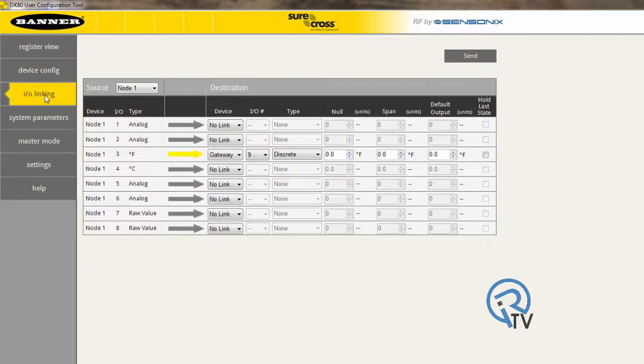Under IO linking, choose source as node 1, and under node 1, IO point number 3, your device is going to be a gateway with IO number 9, which is a discrete output. Anytime the threshold is exceeded by your value, the output will come on. Finally, press send.